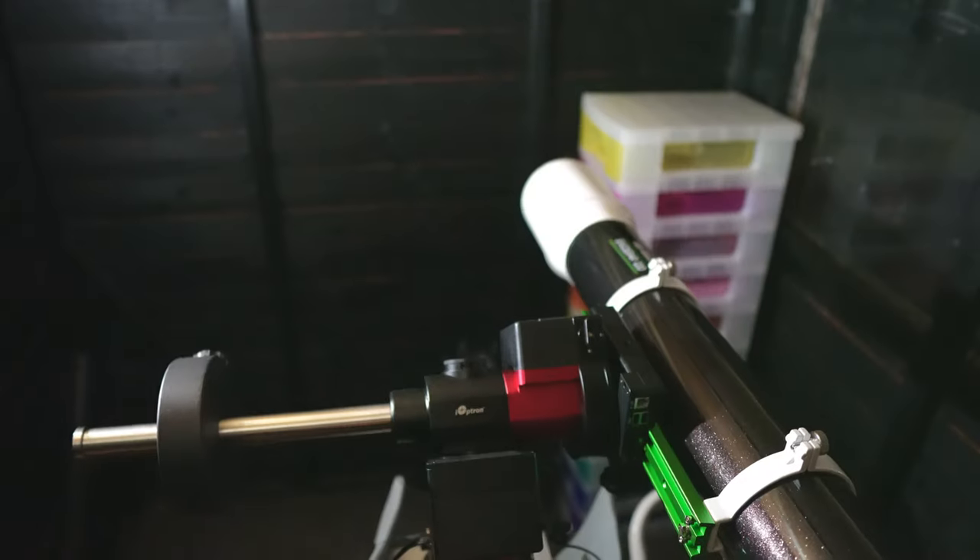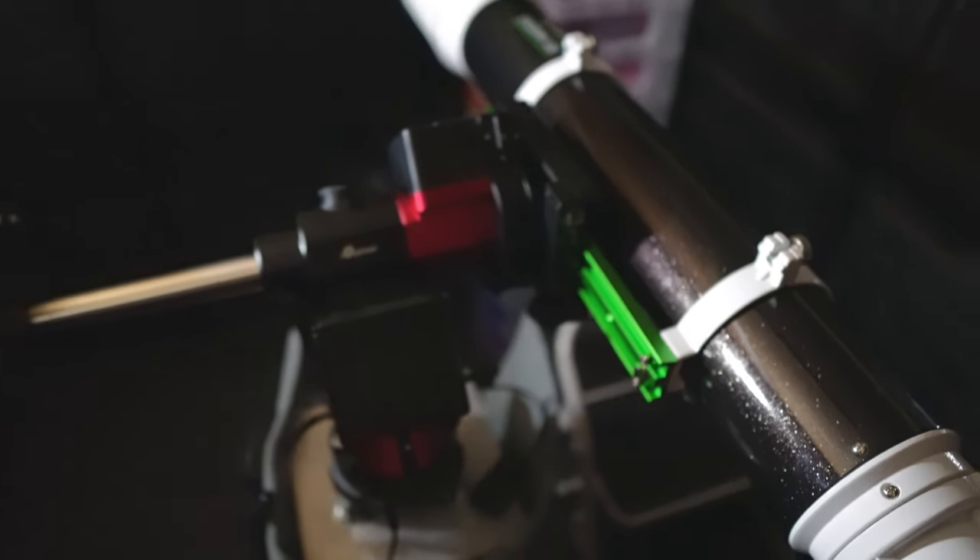On top of that, I've had a couple of requests to give the EvoStar 120 classic achromatic refractor a go for imaging. If I use it on the EQ5 I normally use it with, I don't think I'll get long enough exposures because it is quite a slow telescope at f/8.3 — you'd be running at 30 seconds on an EQ5. So I popped it on the GEM45, which actually does balance okay.